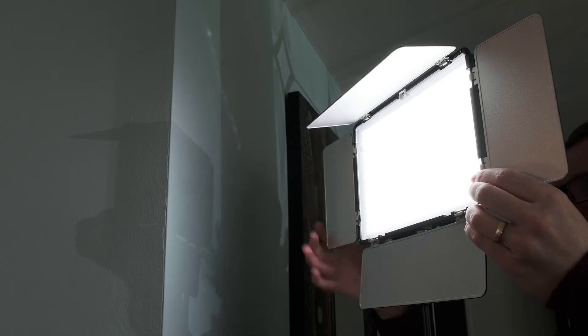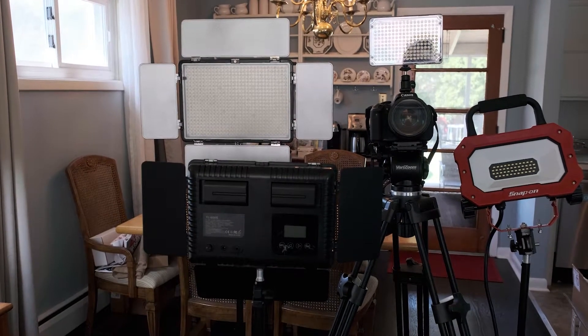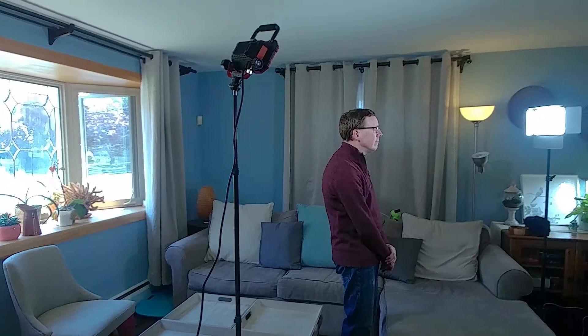Professional equipment will always enhance any recording, but even without expensive gear you can produce quality content as long as you focus on location, lighting, and sound. Find the quietest spot to record in and light it as best you can. In this video, I will show you how to use windows, common house lights, and more professional light setups to make your videos look their best.